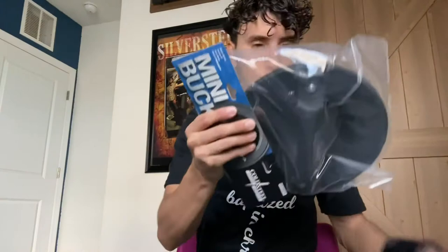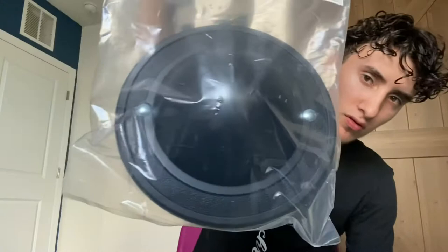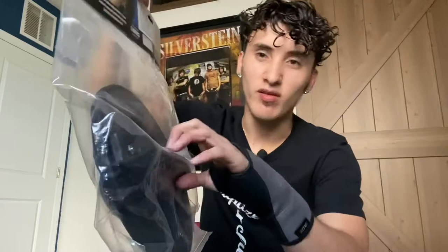All right, so this is what it is. It's a Cold Steel mini buckler. Here's what it looks like up close. It looks like a hat, but it's not a hat. It's a shield — well, it's not really a shield, it's a buckler. There's a difference.